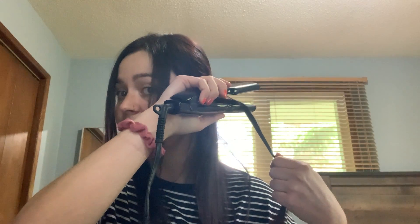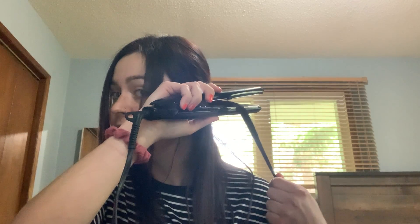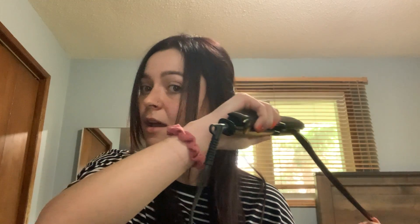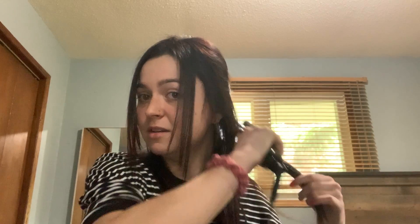Now I will show you how it works on my hair. You want to work on dry hair that has a heat protectant, in thin sections. I will place the strand of hair on the inside of the titanium plates, slowly clamp my hand down and drag down. As you can see, this creates long, flowy, straight hair.